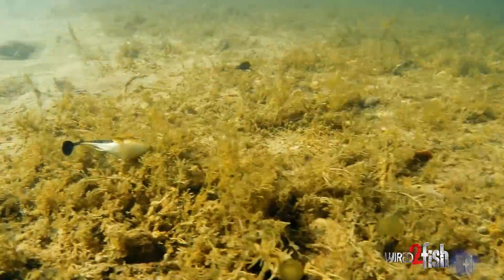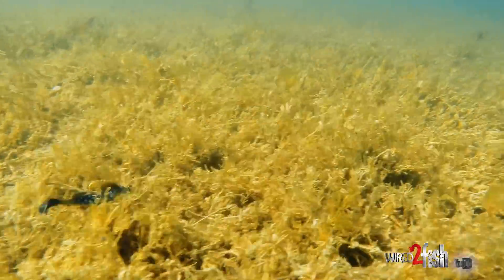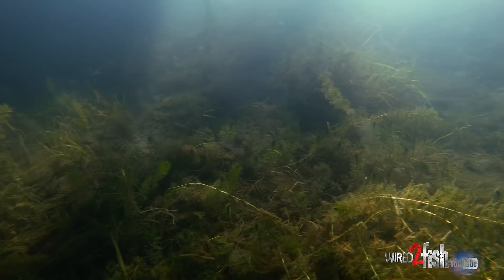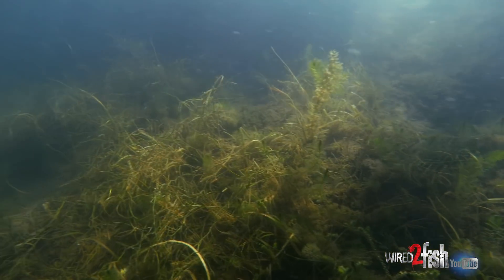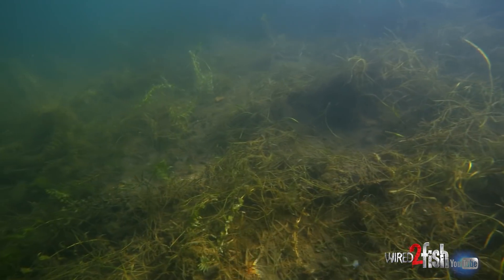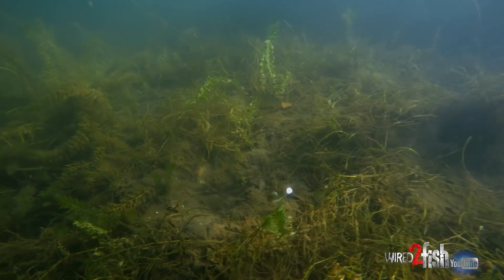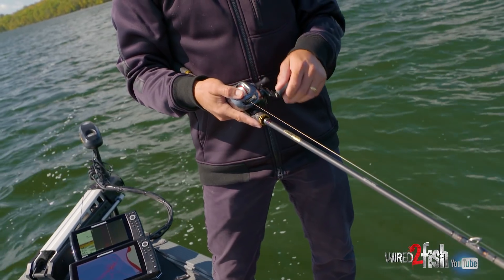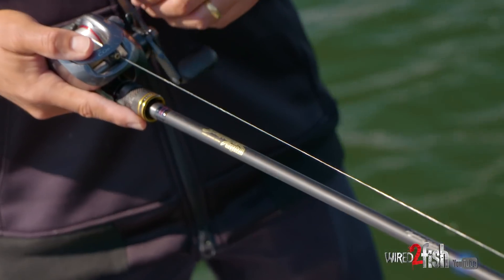A lot of times when we're fishing real gnarly structure — whether it be rocks, wood, or grass — this dark sleeper is super weedless and you can maintain that bottom contact, and that's a huge deal. That's how you get those big fish to bite, cranking it along, same thing with a wobblehead or a jig — rod tip low, keeping it moving, that tail is moving.